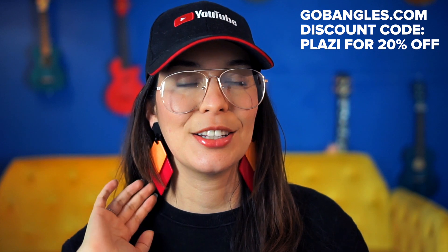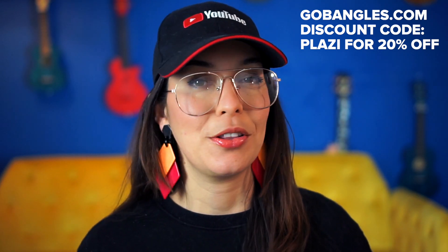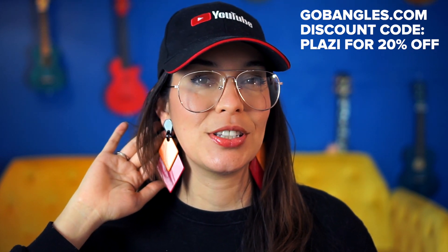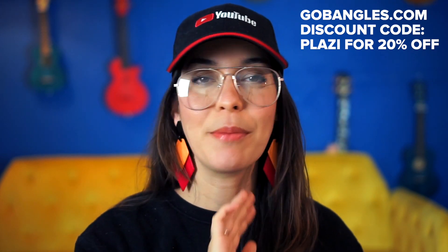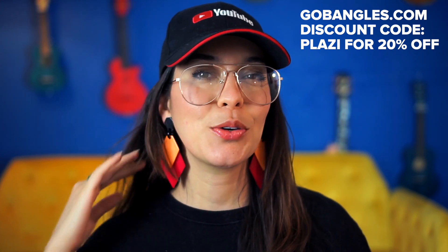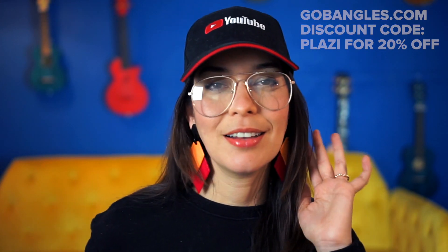I'm going to take a quick 15-second break to mention my friend's earring company, Go Bangles, because she sent these in along with other earrings — they're all super different. She gave us a discount code, so if you're interested, go check out her shop. I'm not making any money from this; I really just appreciate her store and how artsy, different, and fun they are. Check out Go Bangles and use the discount code.